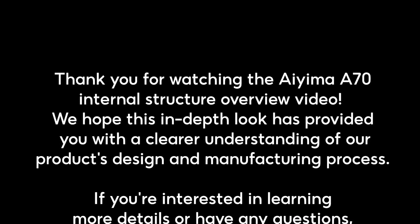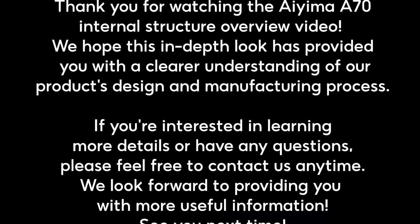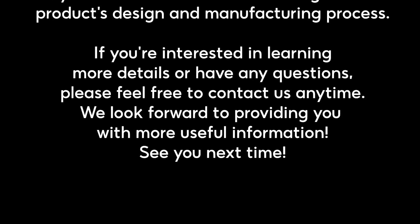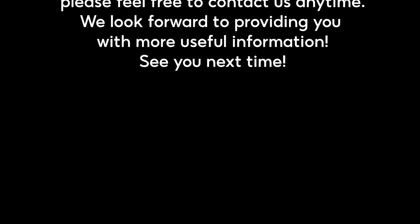Thank you for watching the IEMA A70 internal structure overview video. We hope this in-depth look has provided you with a clearer understanding of our product's design and manufacturing process. If you're interested in learning more details or have any questions, please feel free to contact us anytime. We look forward to providing you with more useful information. See you next time.